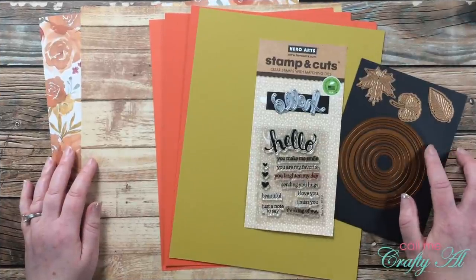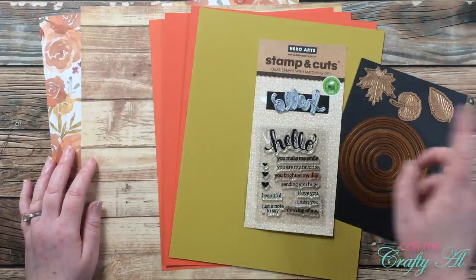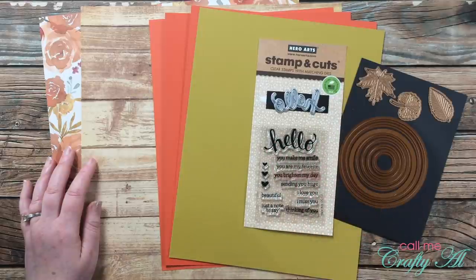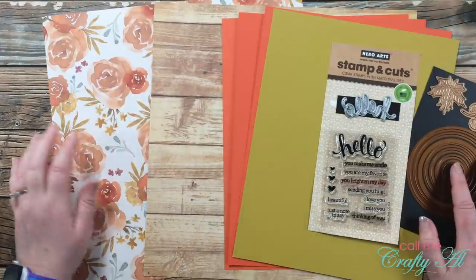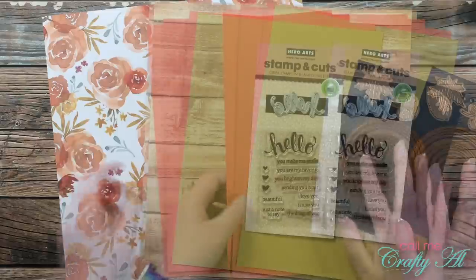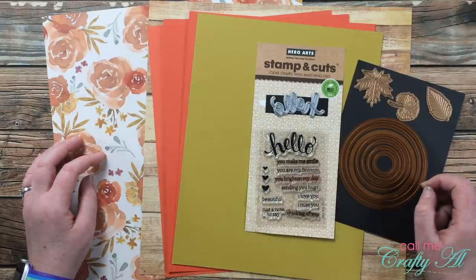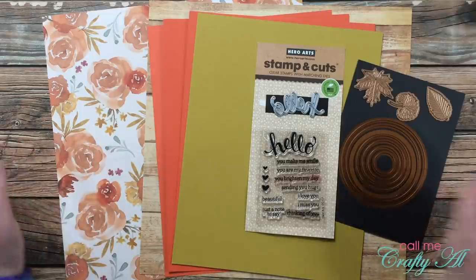Over here on the right are the dies I'll be using — a nested circle set and some leaf dies from Spellbinders. For my sentiment and focal point I'm using a stamp and cut set from Hero Arts that says 'hello' with different little phrases. I chose cardstock that coordinated with my patterned paper, and two pieces of patterned paper with kind of a fall feel, which I thought was good for October. As I add any other products or tools later in the video I'll let you know. Any questions can go in the comment section below.